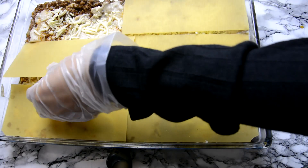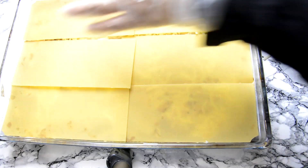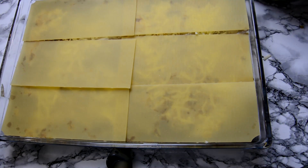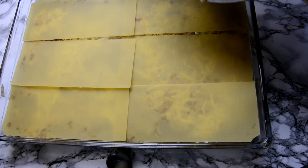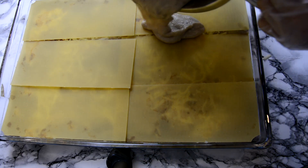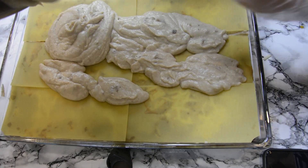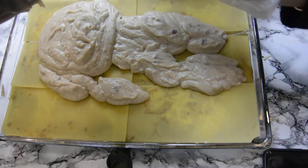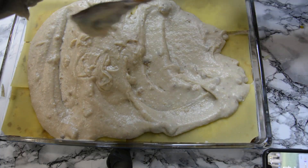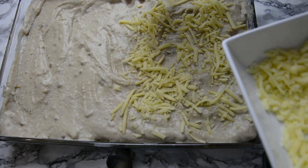Next, add another layer of lasagna sheets and repeat the same steps — add the other half of your minced meat sauce and another generous layer of béchamel, making sure you leave enough sauce to cover the top of your lasagna. Again, I added some mozzarella cheese, then one final layer of lasagna sheets. Use what's left of your béchamel sauce to cover the rest of the lasagna, then sprinkle on top a generous layer of grated cheese and mozzarella.